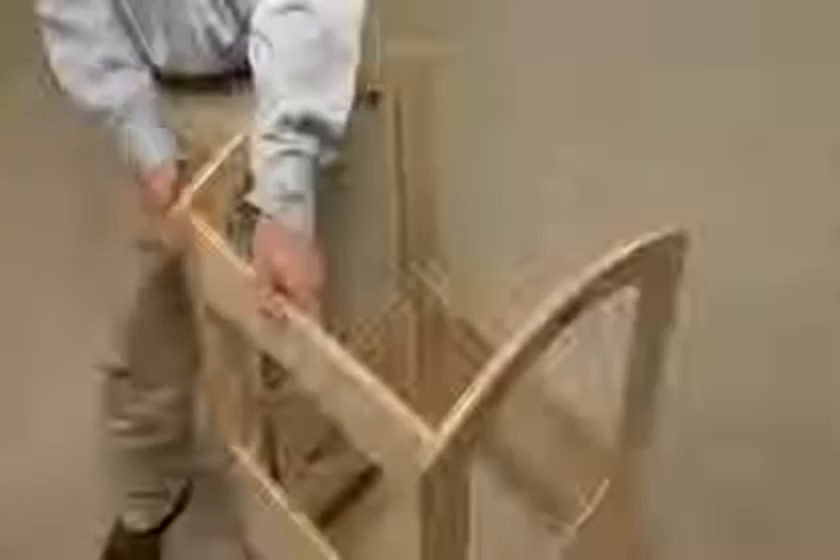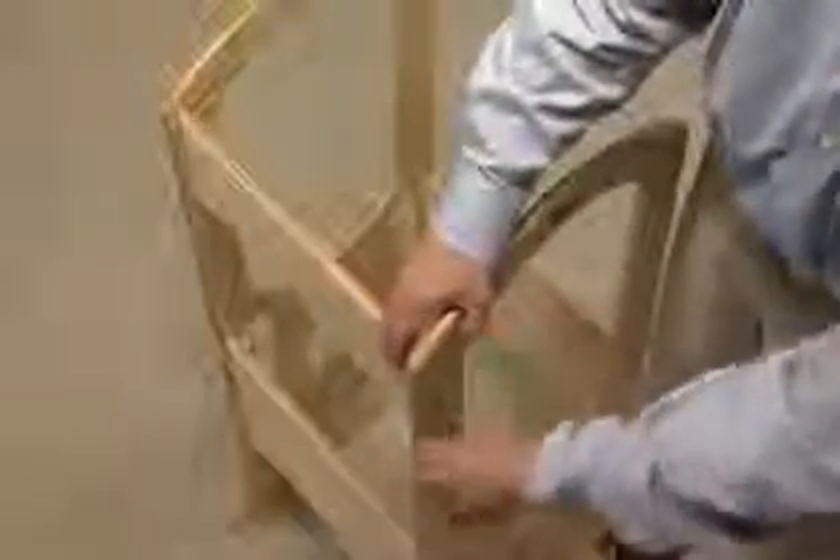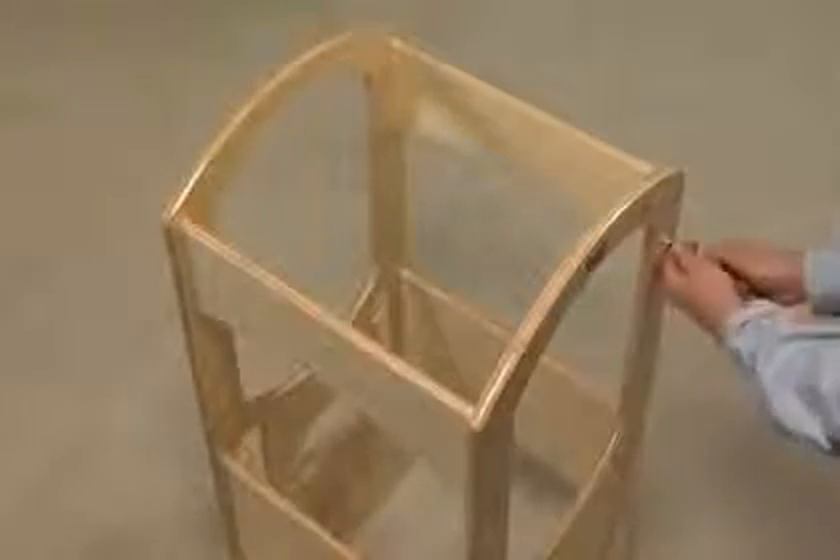Then attach both Part J's to the top of Part G and Part F using long screws. These pieces will form the upper railing of the Learning Tower.